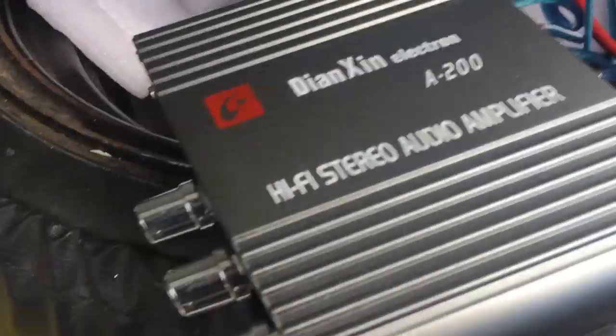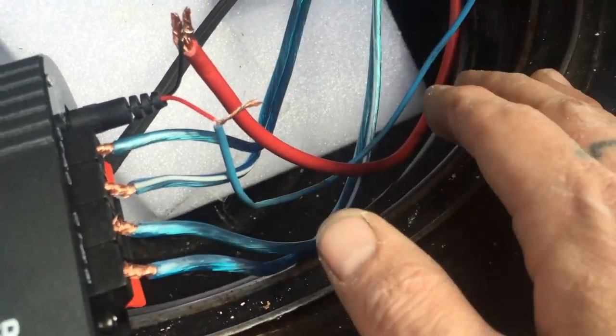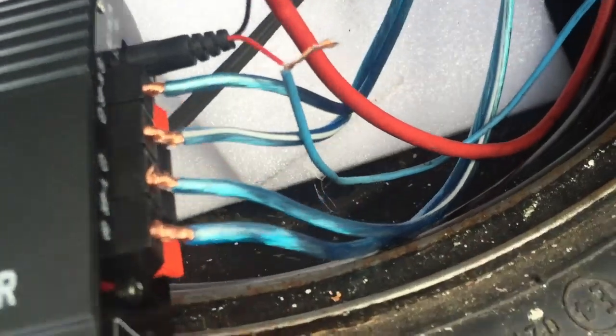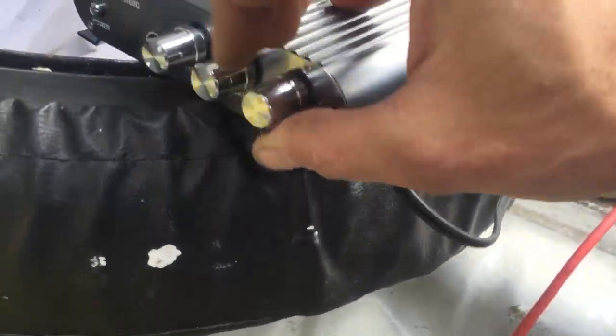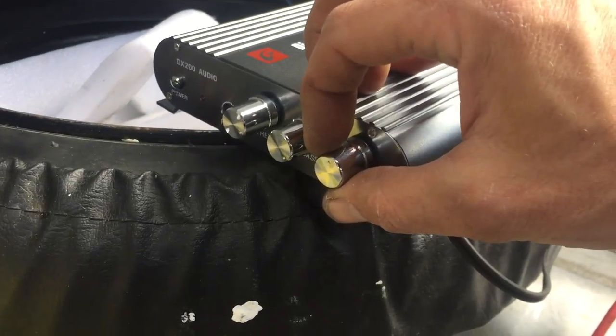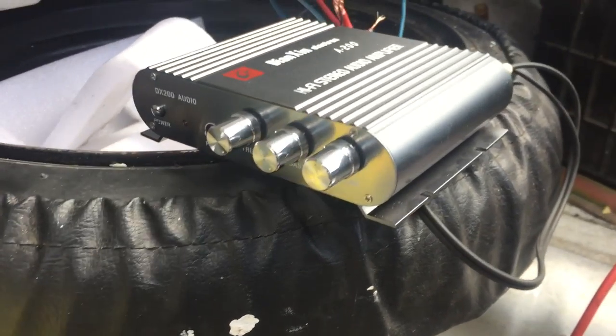One major difference right off the bat is the power button that replaces the remote wire. So instead of having battery power coming straight into the amp and the remote wire turning it on, the remote actually provides the power. Ground is ground, speakers are speakers, inputs are inputs. I'm gonna set the volume to about halfway and set the treble and bass all the way up — let's see what happens.